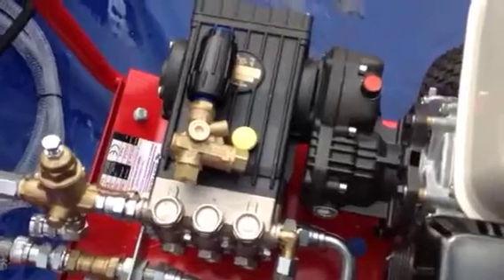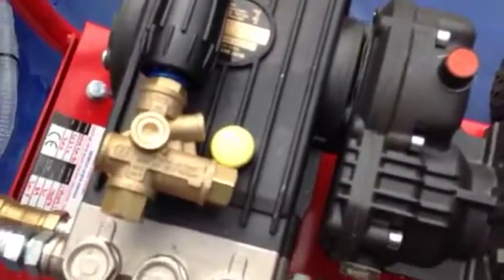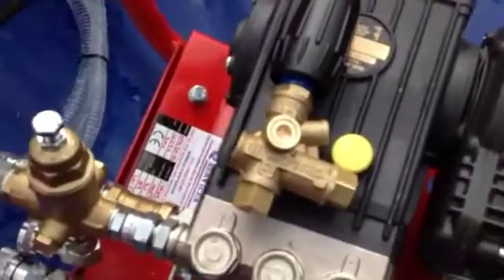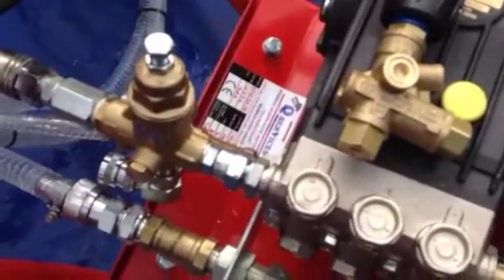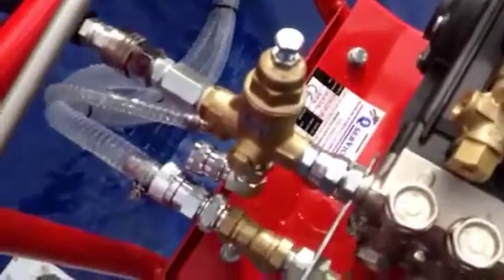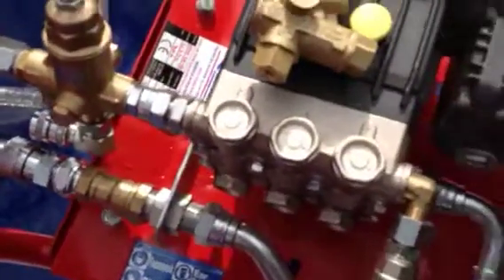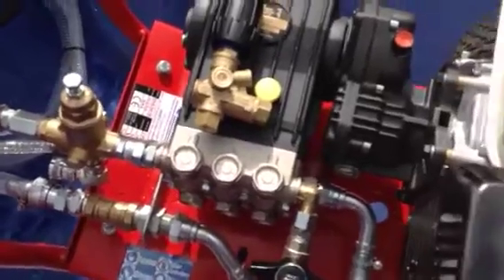The other issue is you also use more hoses, because the line itself is always under load. Whereas on a flow sensitive unloader you've got zero pressure when you let go of the trigger — the whole line has no pressure in it, so you don't have to walk back to the lance and pull the trigger. You can quick release it off while the machine is running as well. It takes the whole stress and strain away from the system.